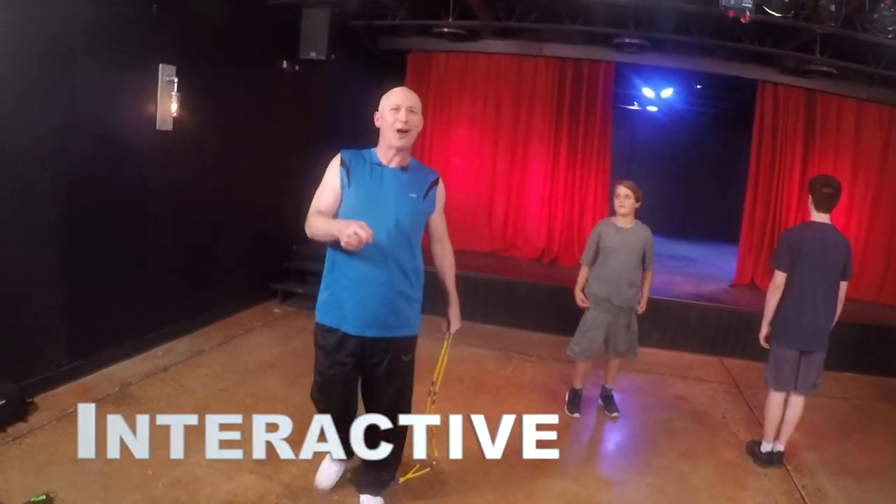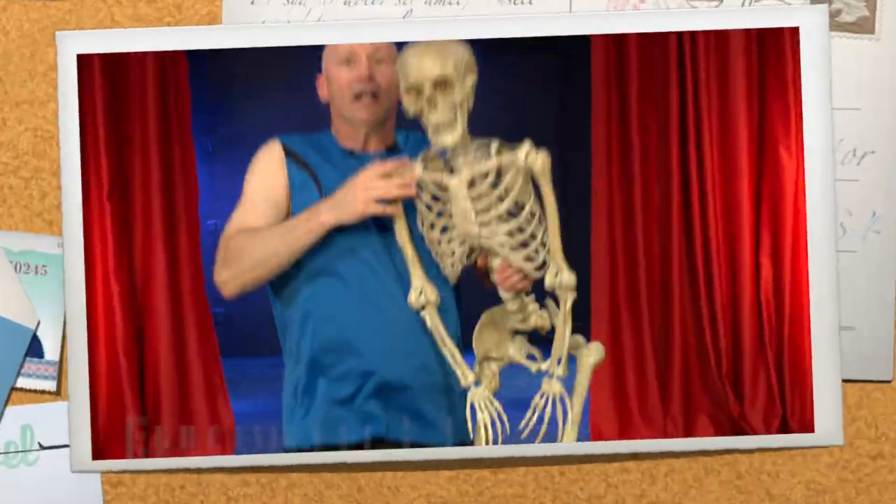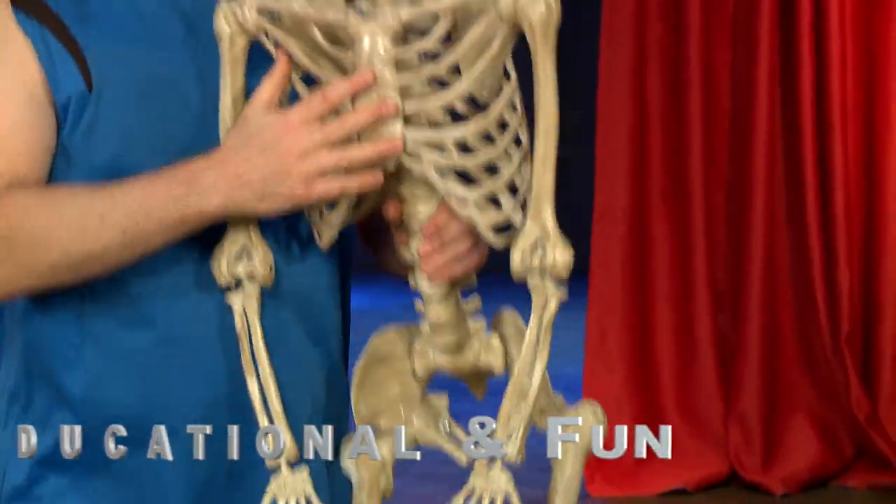Hey, would you like to try? My name is David Fisher, and I am the Rope Warrior.